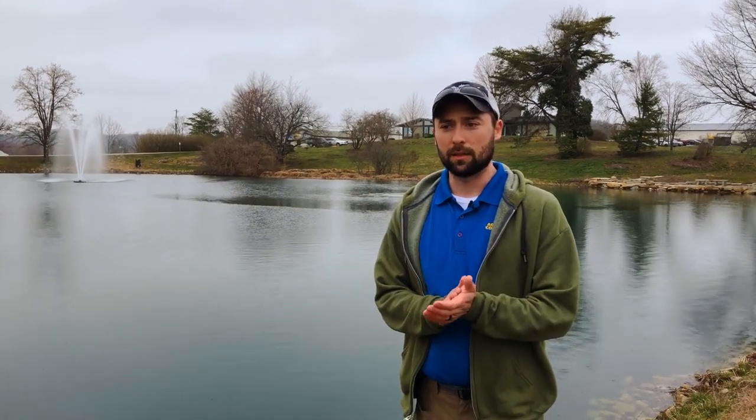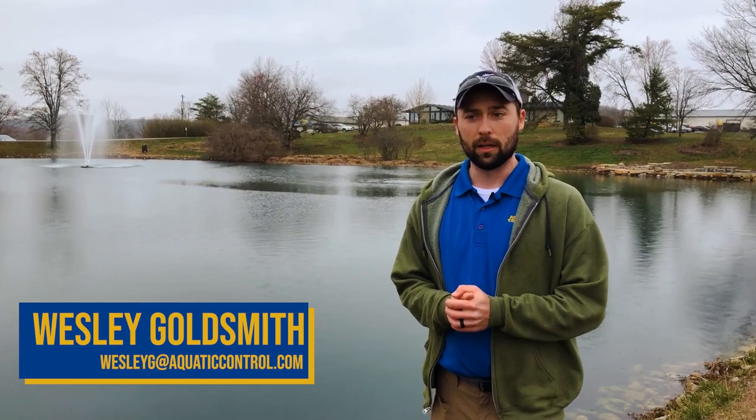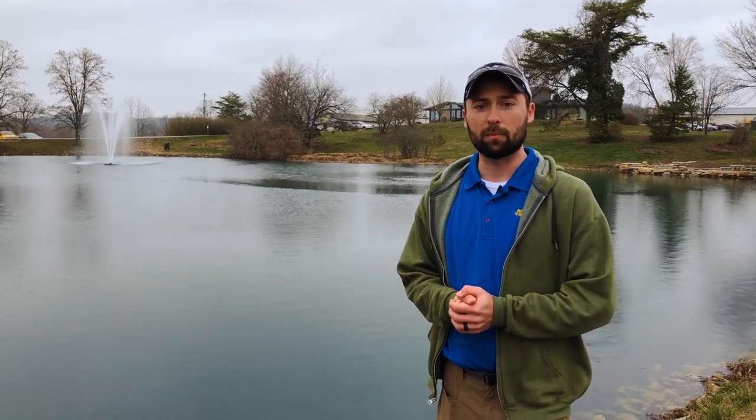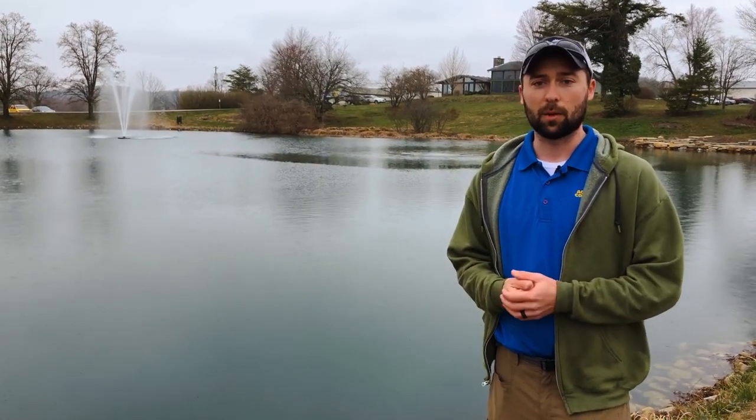Thanks for joining us, guys. I hope we answered some of your questions. If you have any other questions, feel free to give us a call. And if you need help figuring out a stocking plan and getting fish into your newly filled pond, just give us a call and we can help you out.